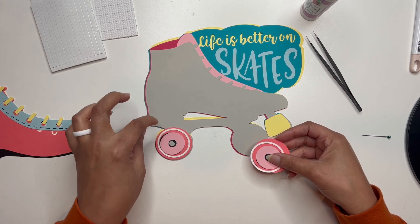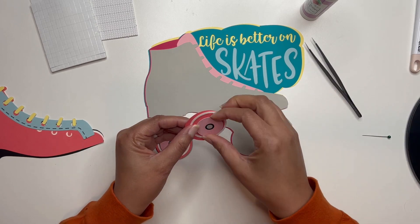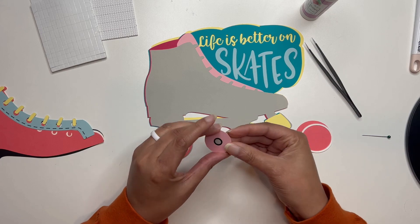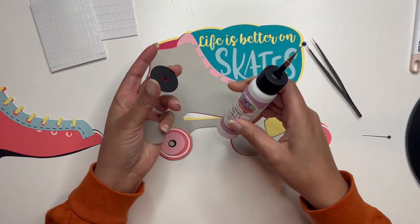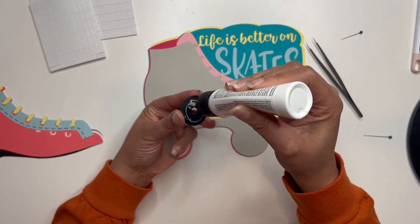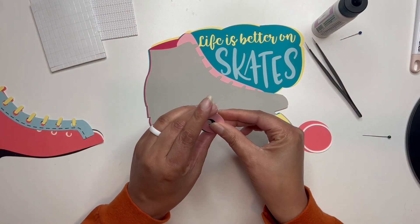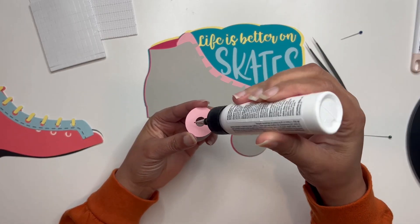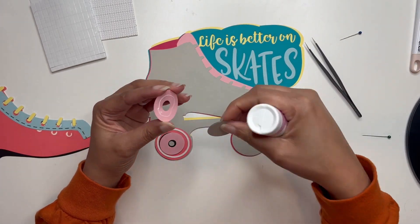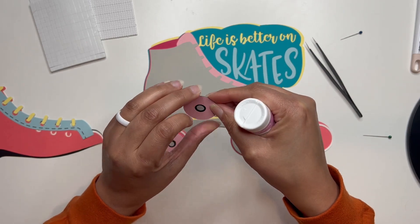The wheels are sitting on top of the gray layer and I don't want to lose these pieces on my table. I also have my tweezers to help with placement. I'm just going to hold this here, add a little bit of glue to the back of each layer, and place everything right on top.